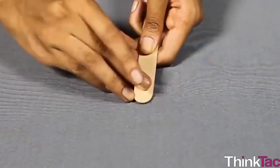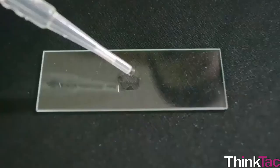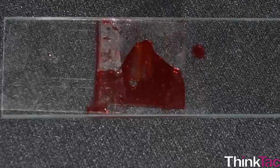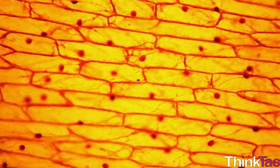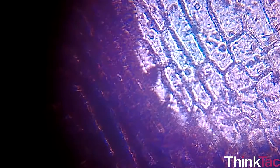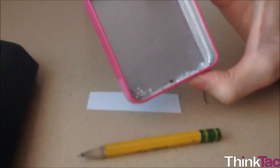By now you might have figured out that this fun activity is not really one but two fun activities: one, making the microscope itself, and two, using it to look into onions. Choose a good glass bead and mount it on a piece of cardboard, and now you can discover how things that are too small for our eye to see actually look.